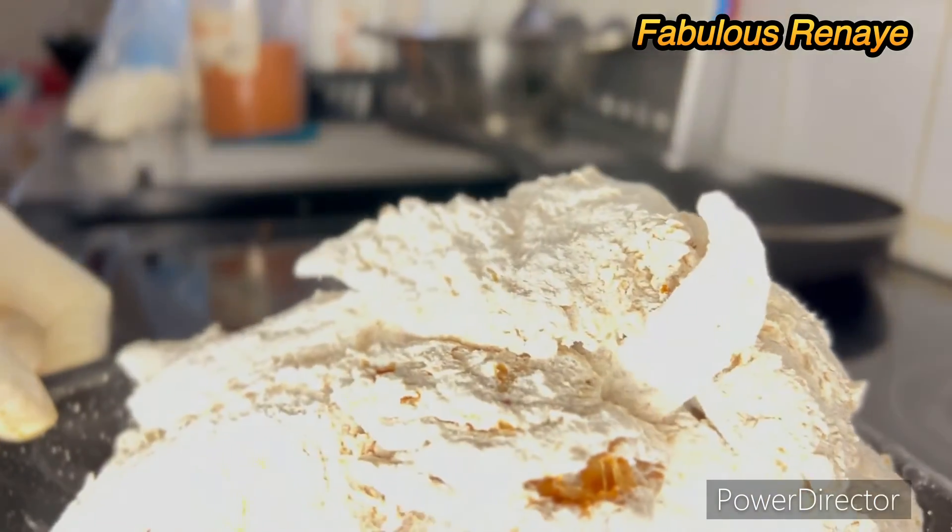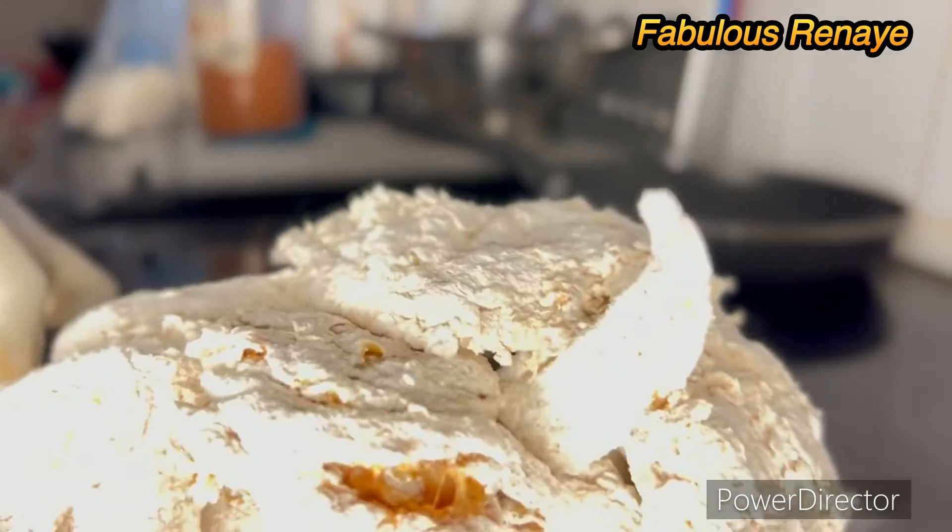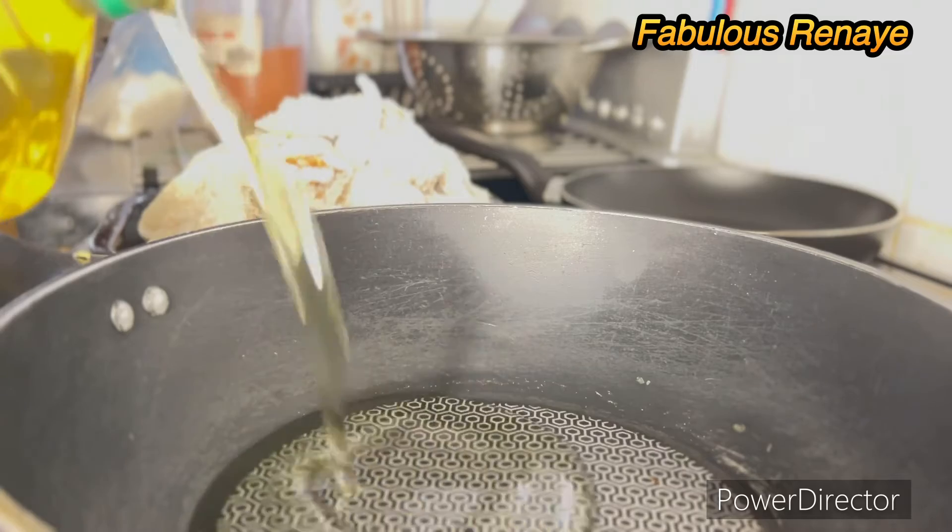This is the chicken that we just cooked with the seasoned flour, using vegetable oil.